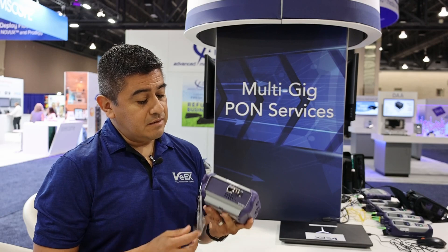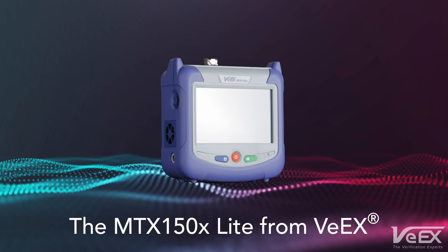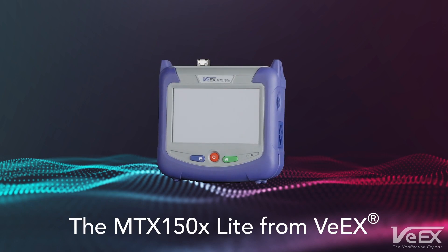We're very excited about this very unique product — it's definitely a game changer in the market. The MTX150X Lite from VX is now available for purchase.